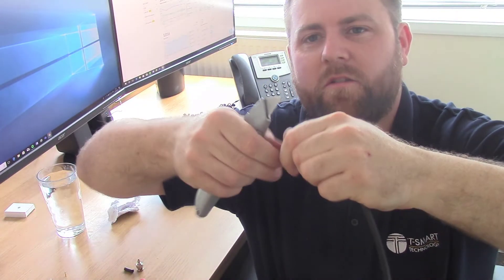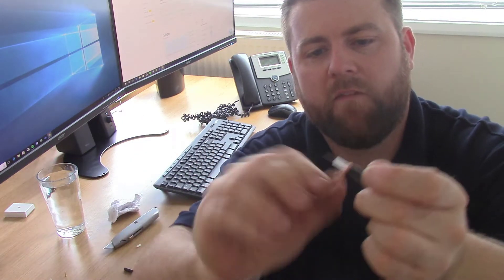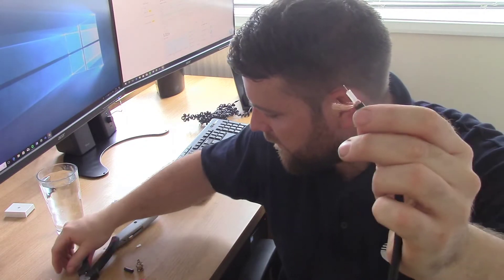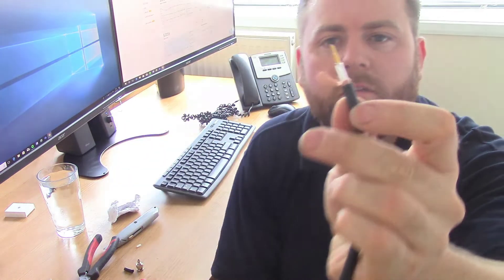It depends on the plug — all plugs are slightly different, so you might have to adapt this and have a little play around to get the right sort of length. Now that end bit is too long, so I've trimmed that down a tad, and we're left with something that looks a bit like that. Now what we do: we sit the inner pin on so it sits in the middle like that.